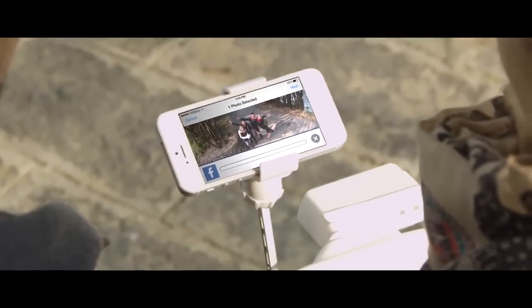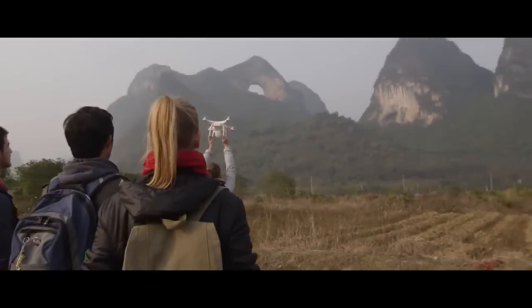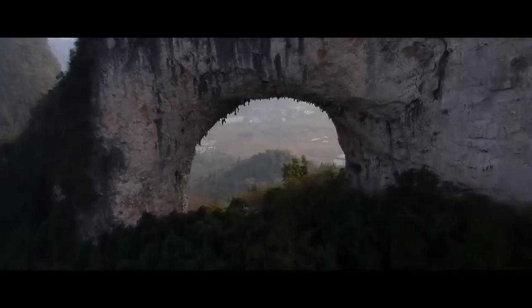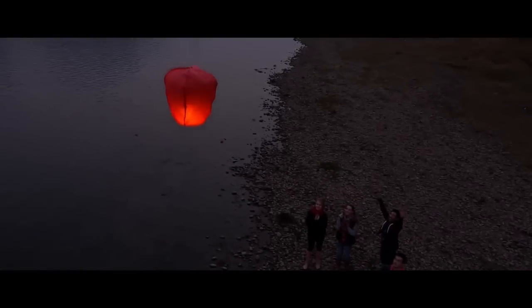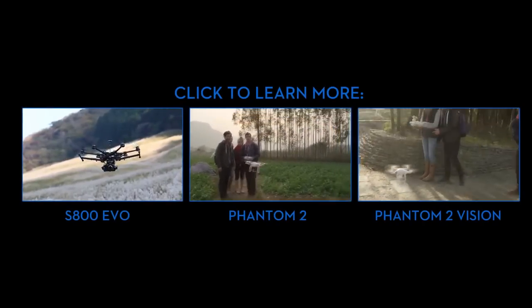Lots of people buy the GoPro thinking they can use the Wi-Fi setting to hook it up to their iPad and watch or control the GoPro locally — which is wonderful, until you put it on a quadcopter, because the quadcopter uses the same frequencies as the GoPro. If you turn on the GoPro Wi-Fi it will keep the quadcopter from working or make it erratic and prone to crashing. You have to turn off the GoPro Wi-Fi, and instead use a first-person viewer on a different frequency to monitor the feed. The GoPro will record automatically once you start it before takeoff.